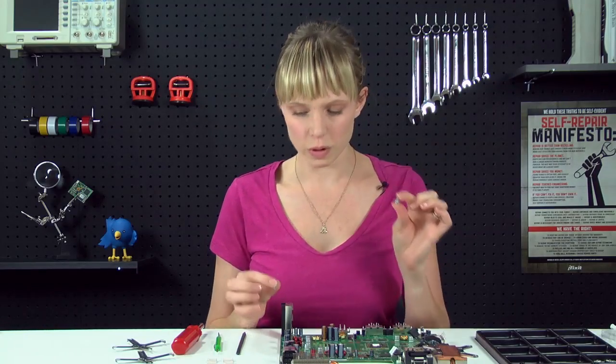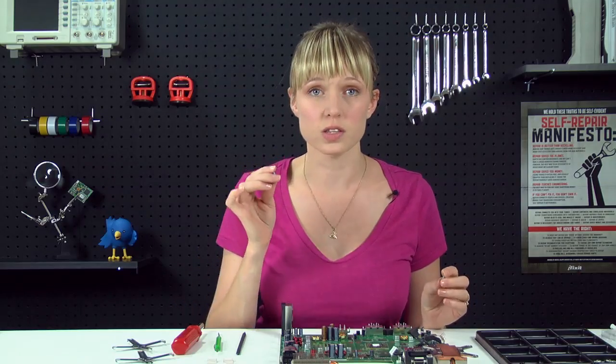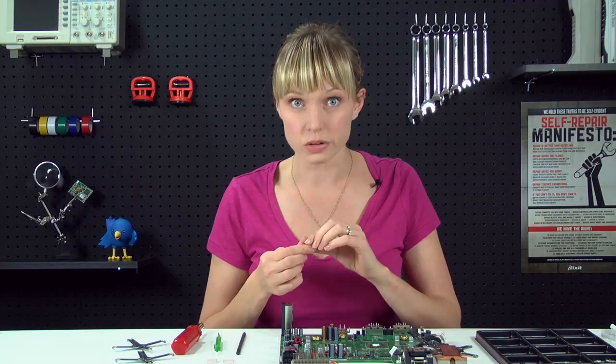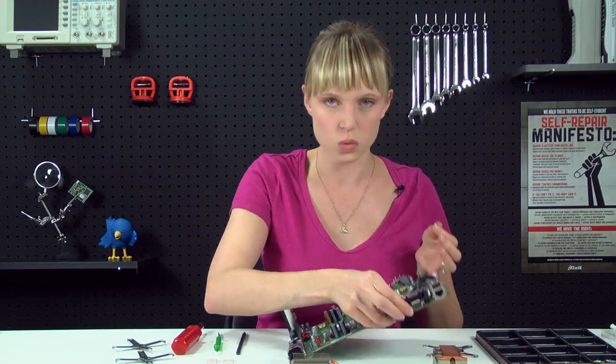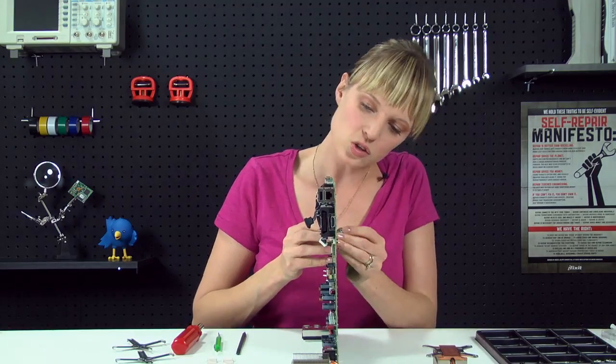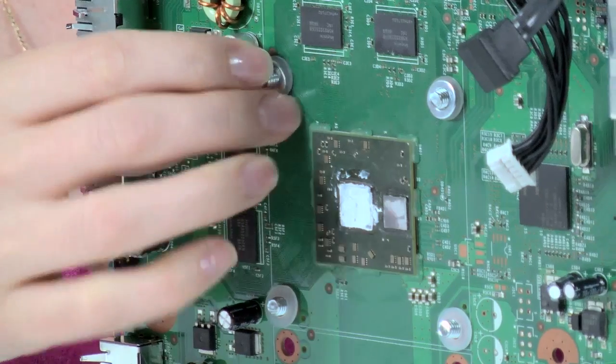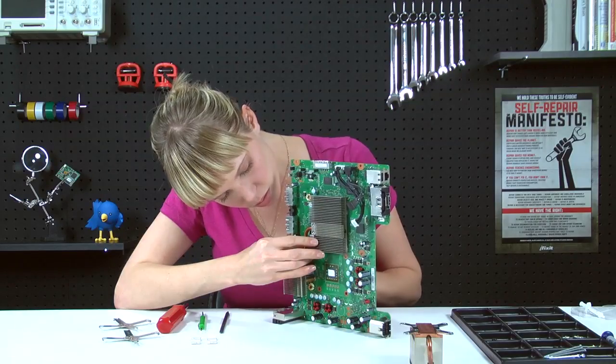We're going to replace the old posts with these machine screws, because the machine screws are going to hold the heat sinks onto the motherboard much tighter than the original posts. When you do this, you're probably going to want to work with this vertically, because the screws are going to come to the back, and then you're going to reattach the heat sinks, and you don't want this whole thing just falling apart.